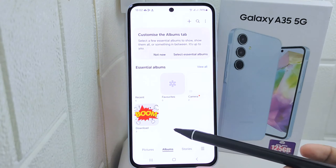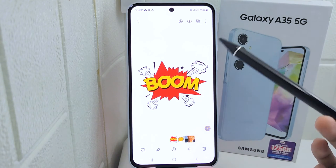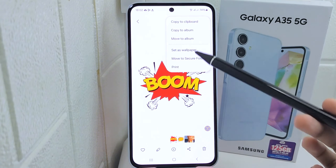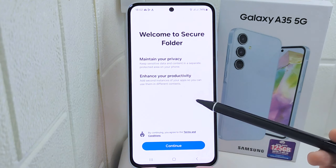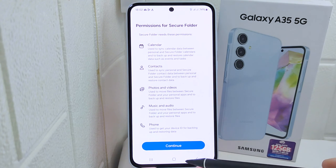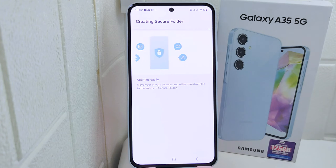First, enter your gallery and select the photo you want to hide. Then tap the three dots at the top and select 'Move to Secure Folder'. After that, click continue and wait until the creating process is finished.